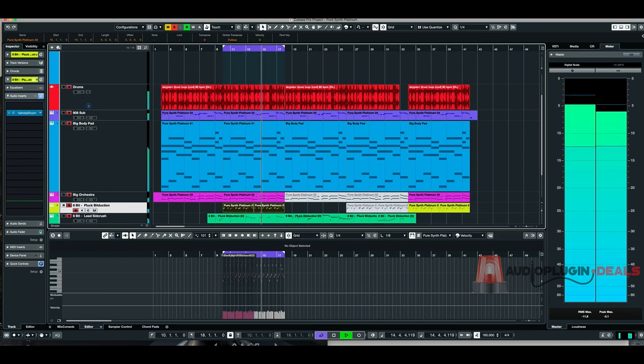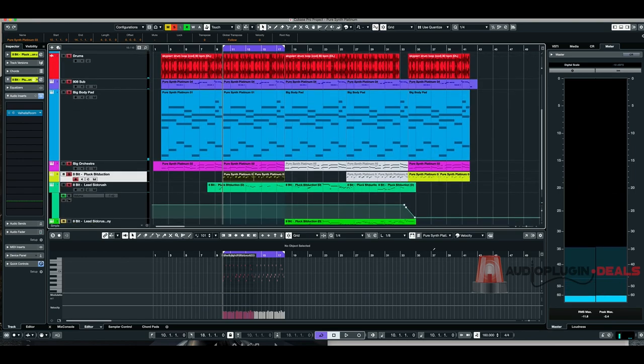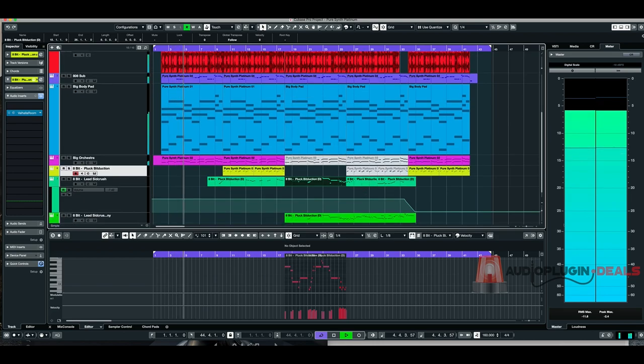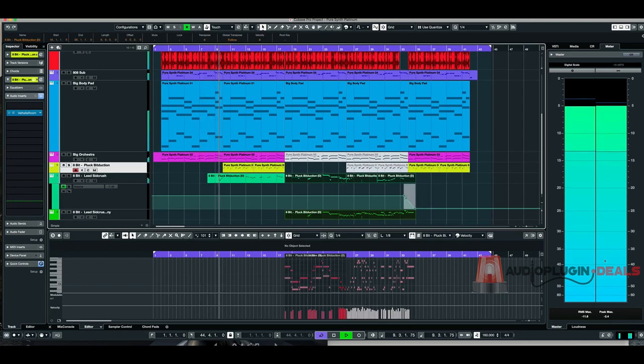These drums are just a loop I had lying around. So what I want to do now guys is play you this whole track so you can hear how it goes. There is an 8-bit lead synth solo in here — maybe a bit questionable — but I wanted to do it just to show off the sound that is available in this amazing package.